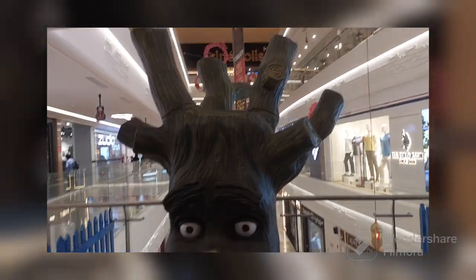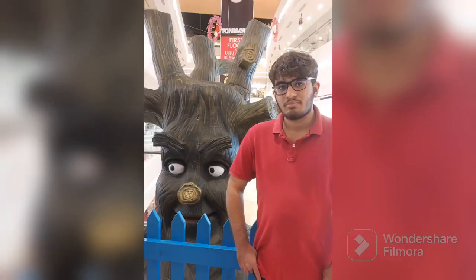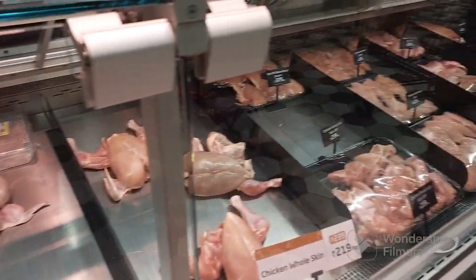Do stay on the video till the end. We visited Lulu Mall the night before. I hope you will enjoy the video, and if you do, don't forget to give a like, share and subscribe. This is Lulu Mall Bangalore. If you want to see the glimpse of Lulu Mall Dubai, then check the link on the screen.